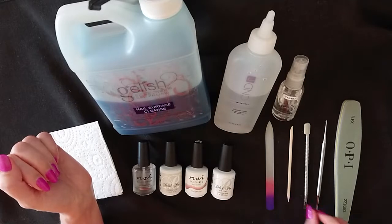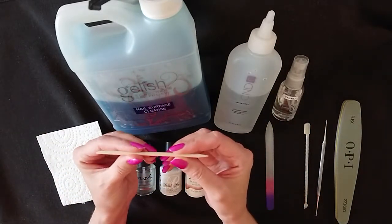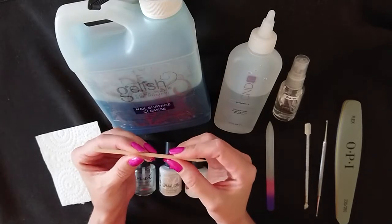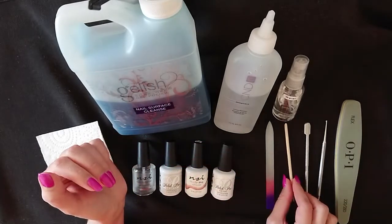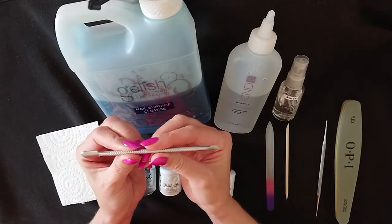After that you will need a cuticle pusher. You can either use a wooden cuticle pusher or a metal one. If you're new to doing your nails, I suggest you use a wooden cuticle pusher. If you have a light touch or if you're used to doing your nails, then you can use the metal pusher.